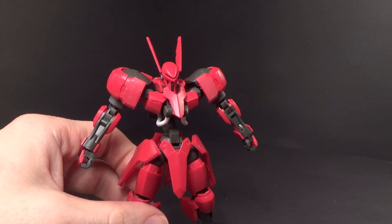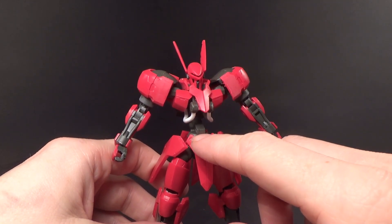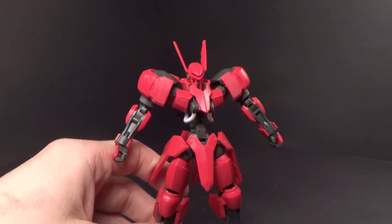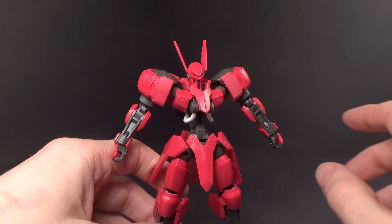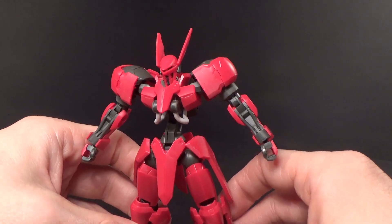It was actually after I got the — I already forgot what it was called — the one that came after it, built from the same frame: the Helmwig. Using the Valkyrie frame, and yeah, it made me want to get this thing.